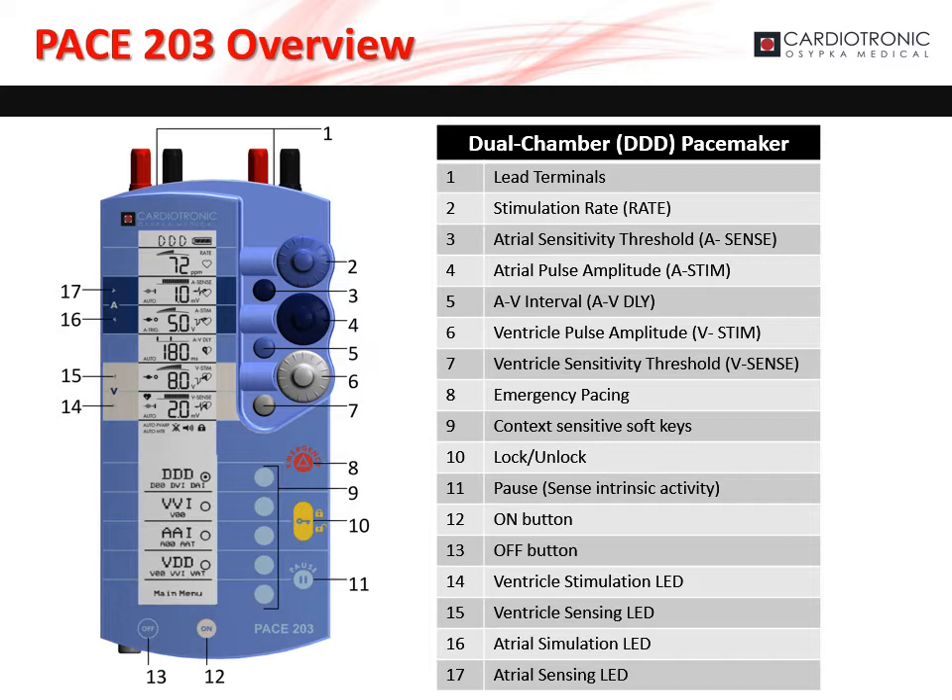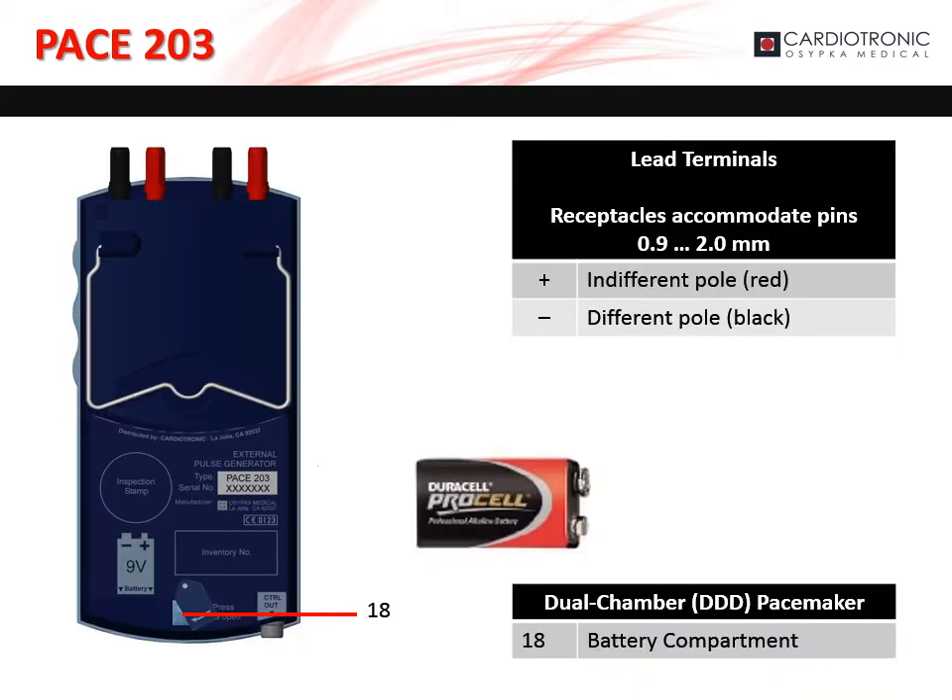The ventricle stimulation LED, marked as 14 on the diagram, blinks with each pulse. The ventricle sensing LED, marked as 15 on the diagram, blinks with each sensed ventricle event. The atrial stimulation LED, marked as 16 on the diagram, blinks with each pulse. The lead terminals accommodate pins from 0.9 to 2 millimeters. The positive terminals are red, and the negative terminals are black. The battery compartment, marked as 18 on the diagram, houses the 9-volt battery.